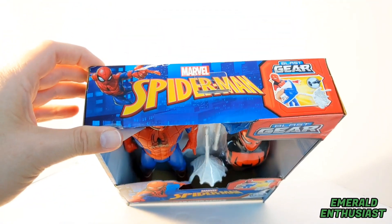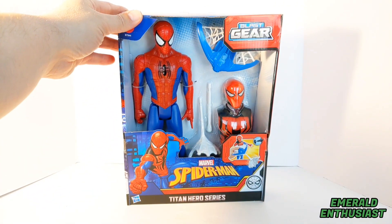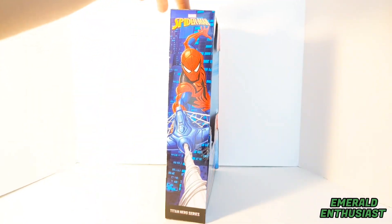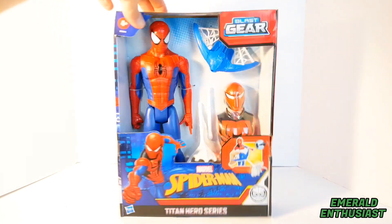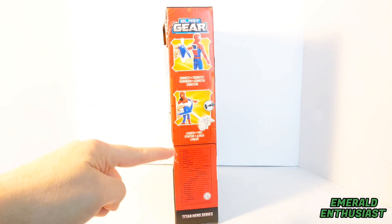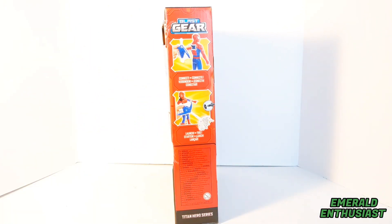The top of the package says Spider-Man. This is open window packaging. It says Spider-Man Titan Hero Series on the front bottom, and we get artwork of Spider-Man on the side. On this side of the box we get directions on how to use the Blast Gear accessories.